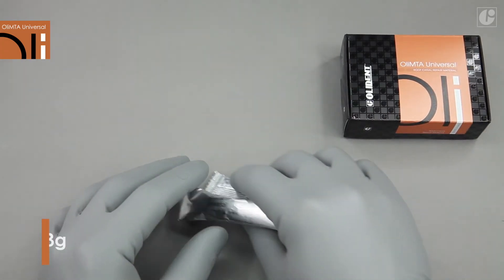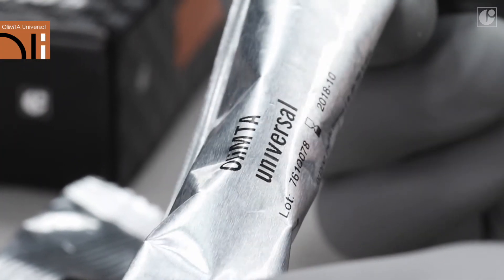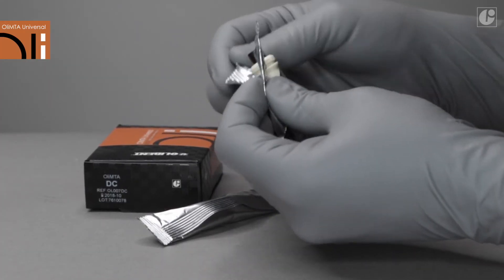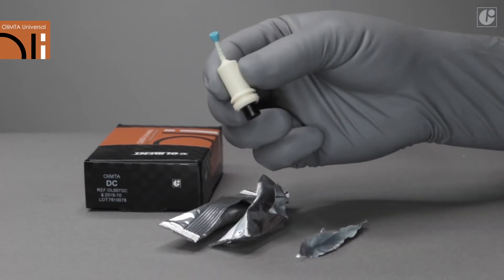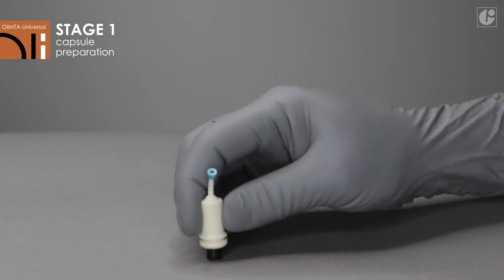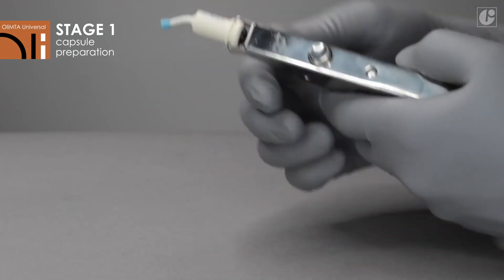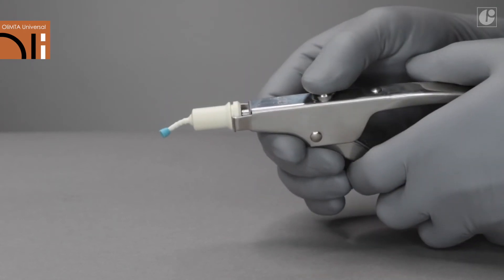OliMTA Universal's packaging contains two capsules with the material. Press the black piston located at the bottom of the capsule against the tabletop. Place the capsule in the applicator and press the trigger once — you will hear a click — then move the capsule to the mixing device.